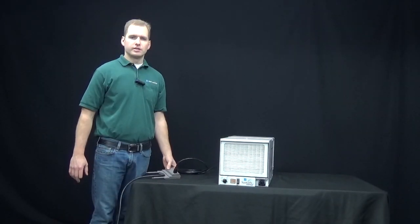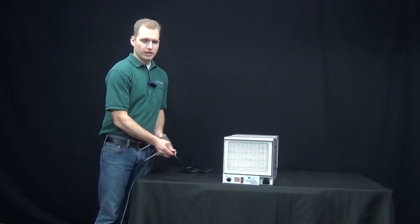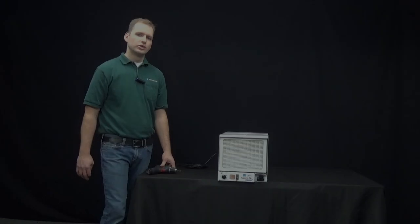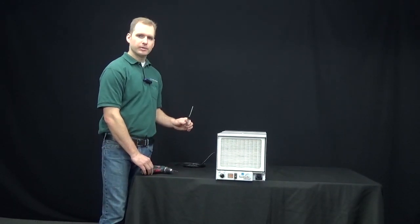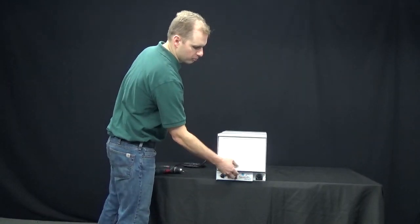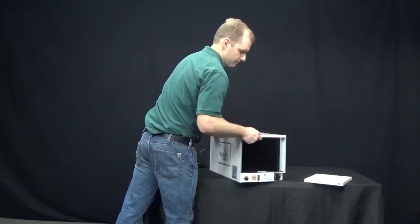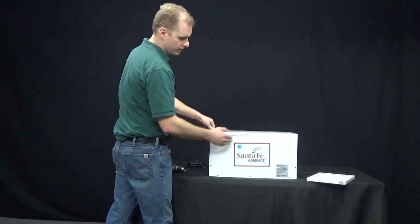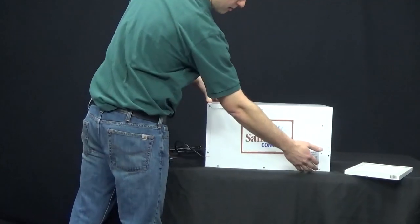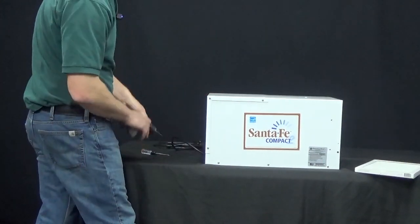Before starting any repairs, make sure the dehumidifier is safe — unplug the unit before beginning. To remove the cabinet, you'll need a T20 Torx, either on a regular screwdriver or a drill, which makes it quicker. First, remove the filter, including any pre-filter. There are 12 screws total to remove: three for the back cabinet, three for the bottom, and another six on the back in the same locations.